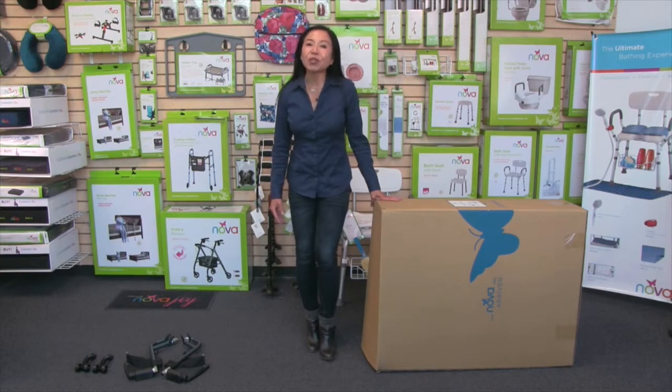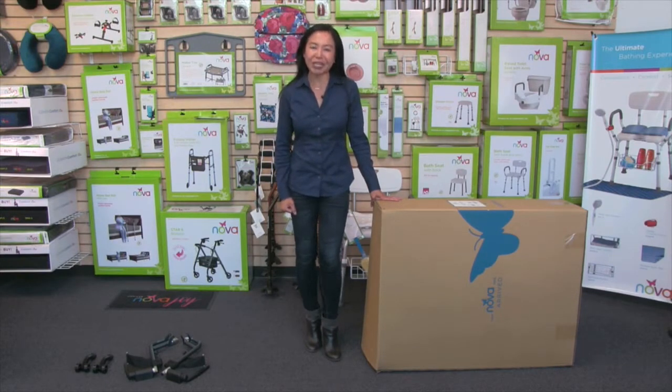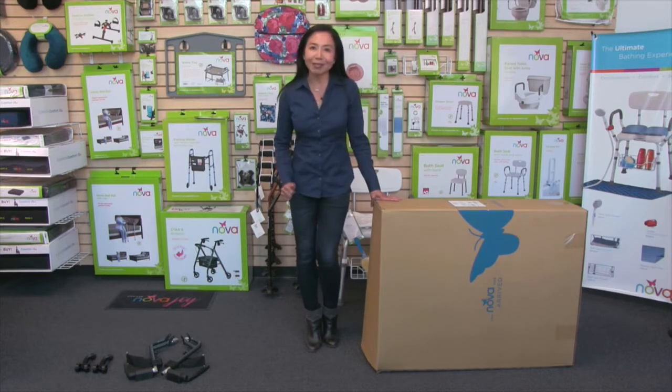Hi, this video is about the Nova 332 extra wide heavy-duty transport chair. When you receive your transport chair it will arrive in a box just like this, and the first thing I'm going to do is show you how to take it out of the box.